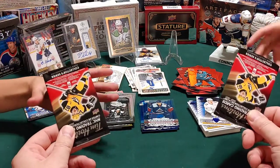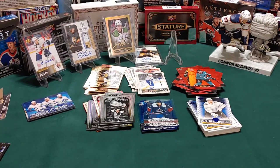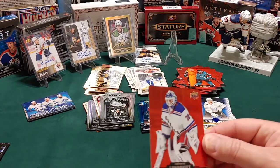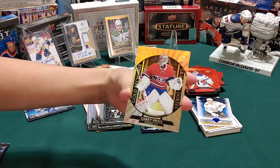The final two packs - are you going to do it? Yeah, take them, go! Get it! Bring out a redemption card! No redemption - red die cut of Henrik Lundqvist, and we'll call him the King Hendrik, or Hank. And the Carey Price gold etchings.